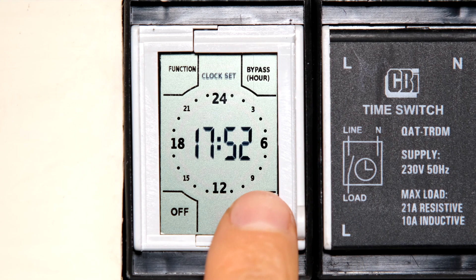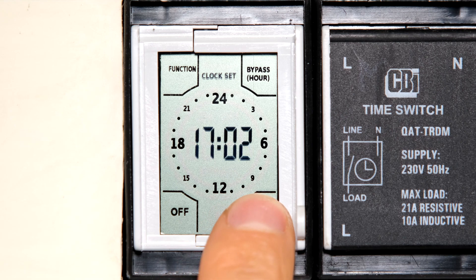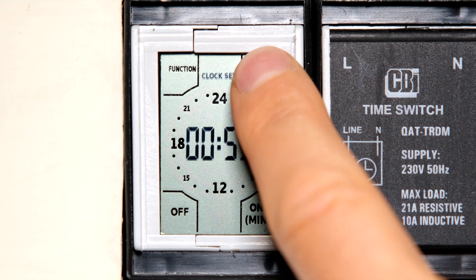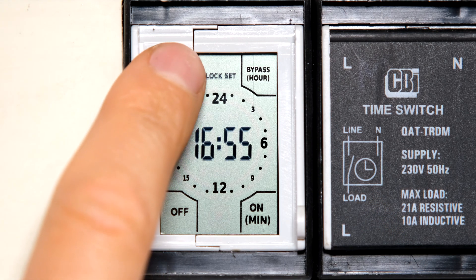If I want to change the time to five o'clock, I touch once and touch over here, and I can touch it several times to get to zero. If I'd like to go a bit quicker I can press and hold — for example, I can bring it back to the original time. To change the hours, I touch at the top in the hour section, and you can see how the hours are changing.